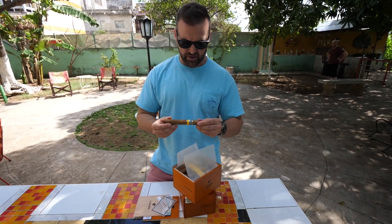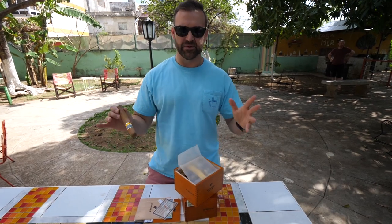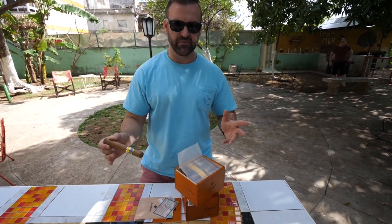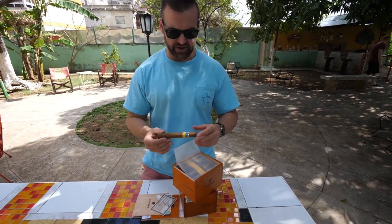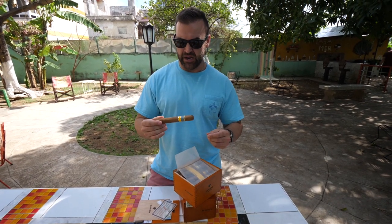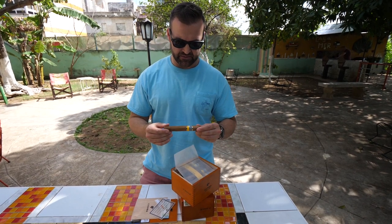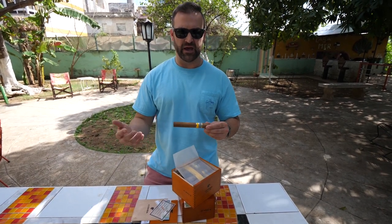We bought these for about $100 for a box of 25, and we know that they're fake — I don't need anybody telling me that. We've actually smoked one of these before, and to be honest with you, it wasn't that bad. It's just not the quality that you would like out of a Cohiba.